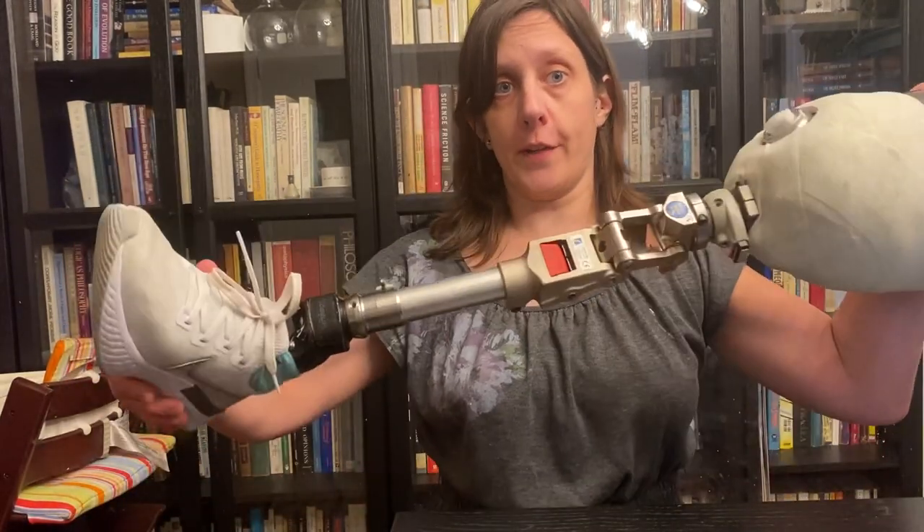Hi everybody, this is Christina, the Amputee OT. In this video, I'm going to show you how a prosthetic knee works.